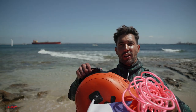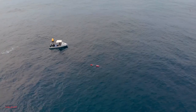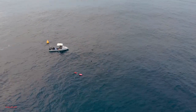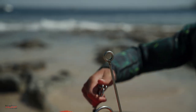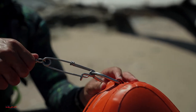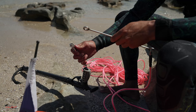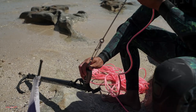The final bit of gear we need to learn how to use is the float and the float line. This is really simple. The float is there both as a safety marker buoy and as safety, ensuring that you can clip your fish and spear gun onto something that won't sink. The shark clip on the float line attaches to the float like this, and the speed spike on the other end attaches to your spear gun. Not only is your spear gun now attached to a float, but once you've caught a fish, the speed spike will go through the fish's mouth.